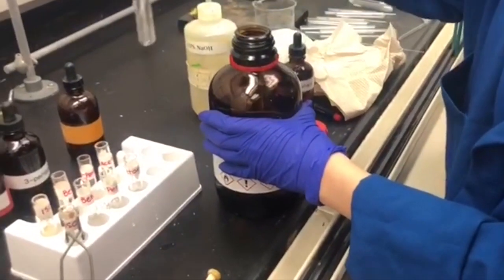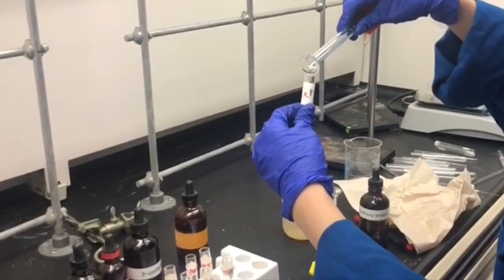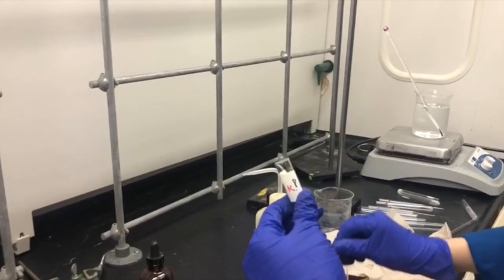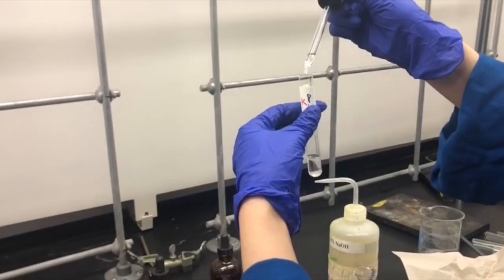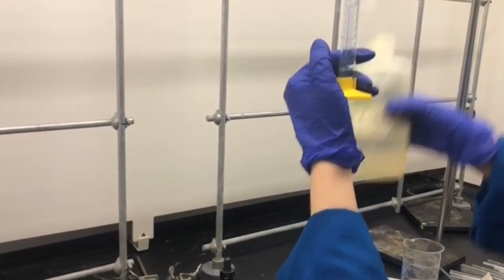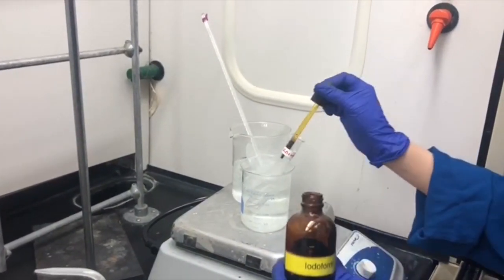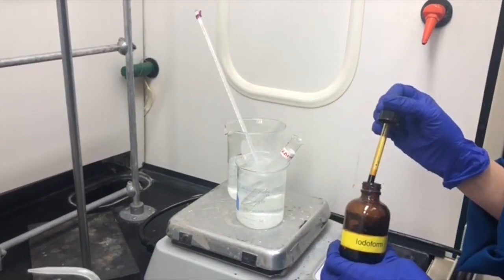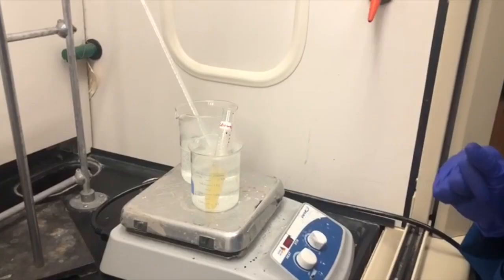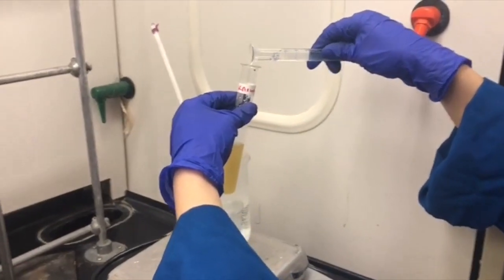Finally we're working on our unknown. I'm adding 5 drops of it into the test tube, then 2 ml of water. Now adding 1,2-dimethoxyethane drop wise until compounds are dissolved, then 2 ml of 10% sodium hydroxide, and into the warm water bath it goes. Adding the iodine solution until it turns brown — this one also precipitated immediately. Adding 10% sodium hydroxide drop wise until the solution turns colorless. We left that in the warm water bath for 5 minutes and diluted it with cold water.